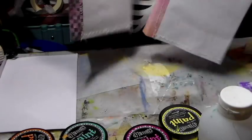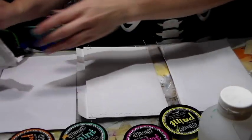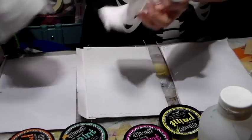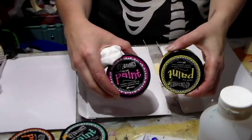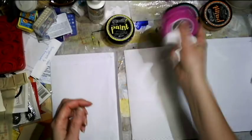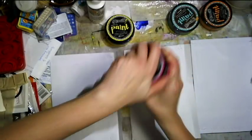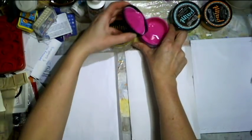Hi everyone, Crafting Vicky here. Today I want to make some painty envelopes because I've got some mail that I want to send out and I want to have special envelopes for it. I've pulled out my Dilusion paints because I haven't been using them in quite a long time, so I figured it's time to use them before they go bad on me. Let's start using them.